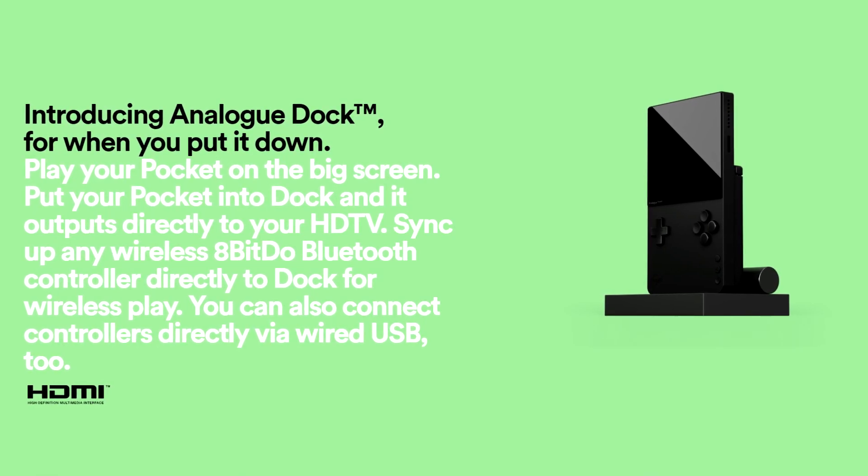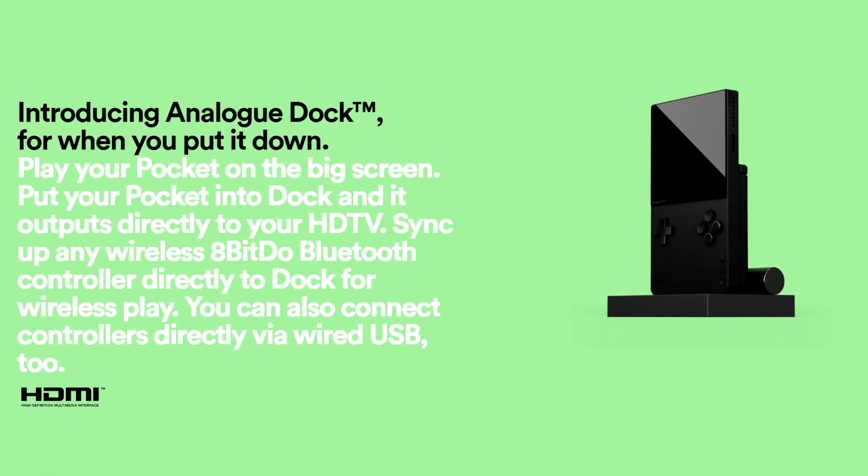There are two FPGAs to run all these consoles. The screen is apparently beautiful. It has original cabling connectivity, which is not easily done through emulation, so that's a plus. There's going to be a dock released with it — they haven't announced when or how much it'll cost — but with it you'll be able to dock your Analog Pocket and play games on your TV. You can also pair Bluetooth controllers to the dock for basically a Switch-like experience with a Game Boy library, which is amazing. You can plug in up to two wired controllers as well.